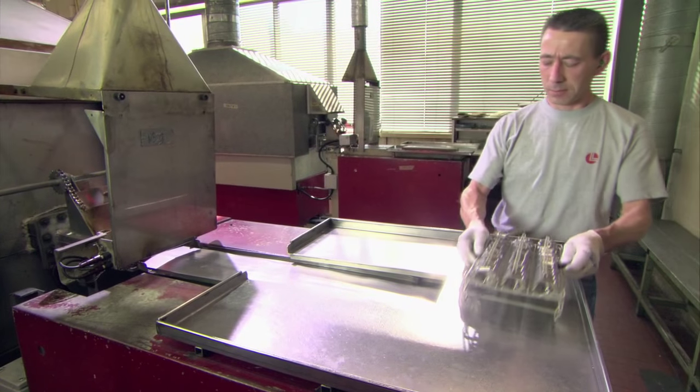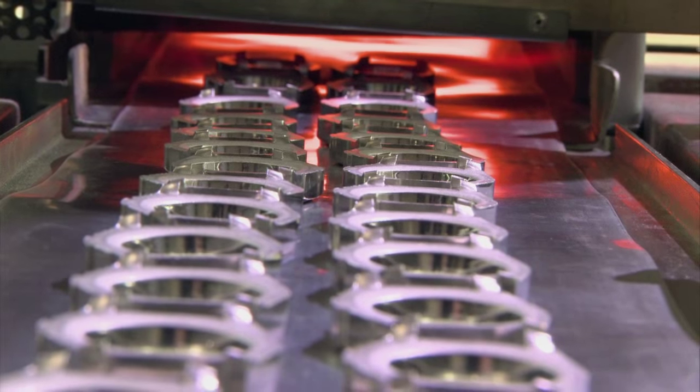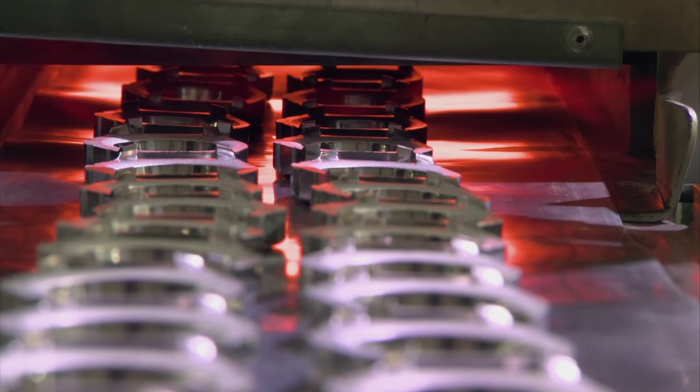Between each stamping step, specialized ovens heat the cases up to over 2,000 degrees Fahrenheit. This further strengthens the steel and makes the cases resistant to fractures and breaks.